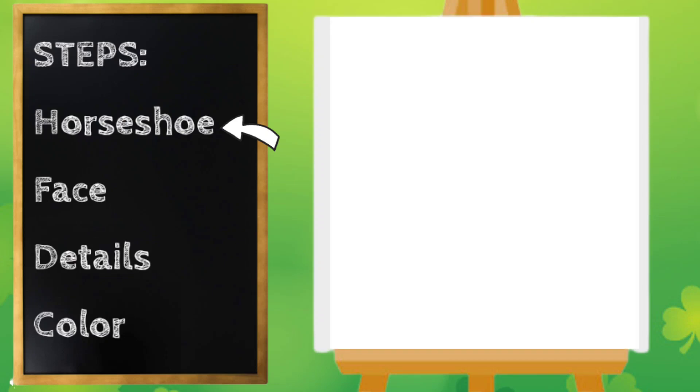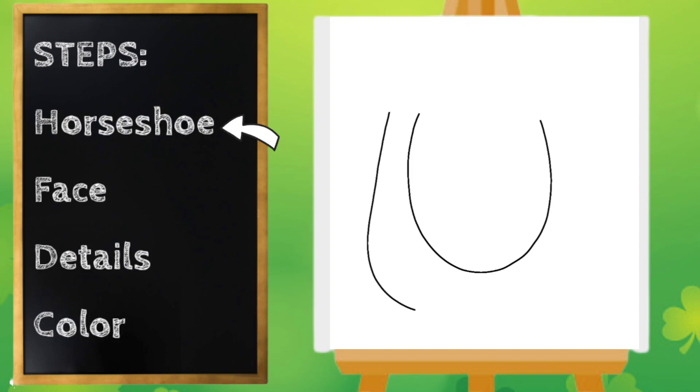Let's start with the horseshoe. I'm gonna start in the middle of my paper and draw a u-shape — this is going to be the inside of our horseshoe. Then we're going to make that same shape again on the outside, drawing our line down, up, and around.